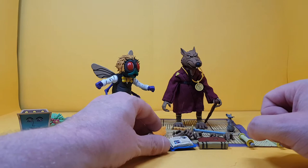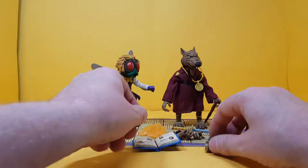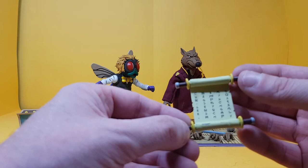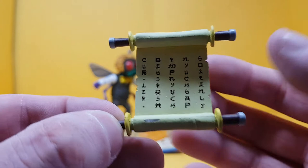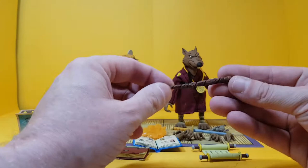We'll start with Splinter. He comes with this awesome little book — that's of course where he got the names for the turtles themselves. There are little pictures and stuff in there and it looks really cool. There's also another plain brown-red book with nothing on it really, just looks nice. He does come with a ninja scroll as well. It doesn't really say anything legible on it. He does come with his walking stick. And he does come with his sword as well.